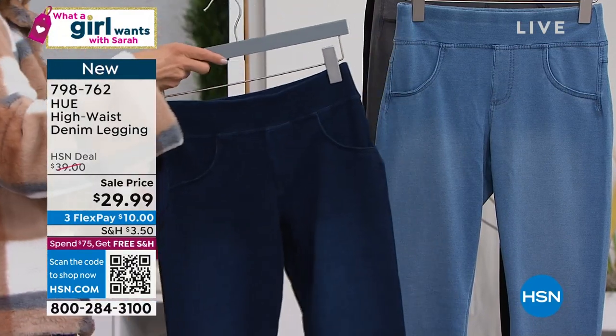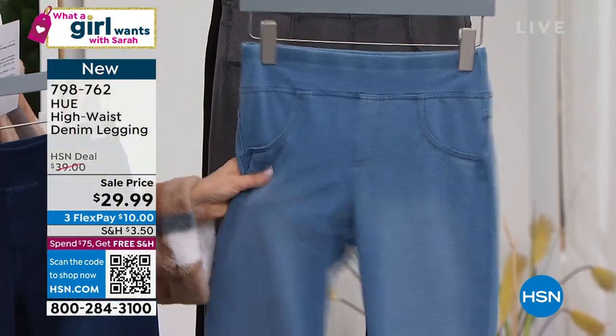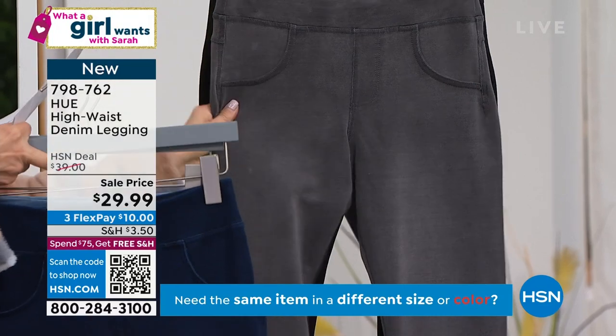These are going to go quick, so let me get through the colors. We've got the darkest one called Dark Rinse, then the Light Classic Wash, which I'm wearing. They're like as soft as pajamas — they're amazing. Look at that nice wide waistband that kind of pulls you in.